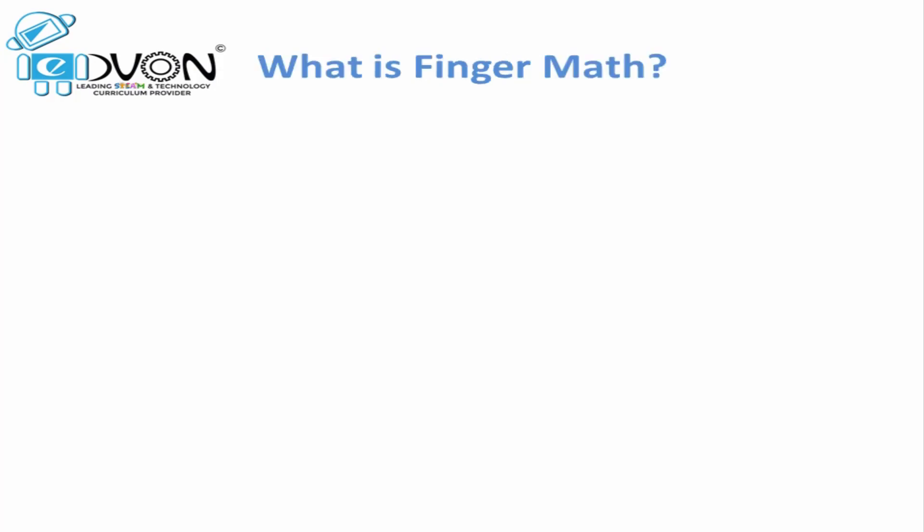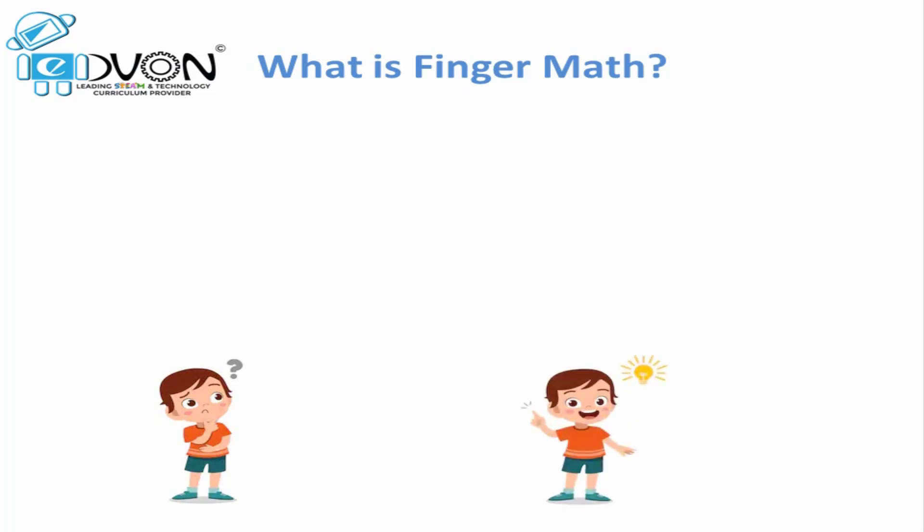Let's start exploring the concept of Finger Maths. What is Finger Maths, or what comes to your mind with the word Finger Maths? Start thinking — what could Finger Maths be? I am sure you all must be saying either it is Maths on fingers or numbers on fingers. Yes!